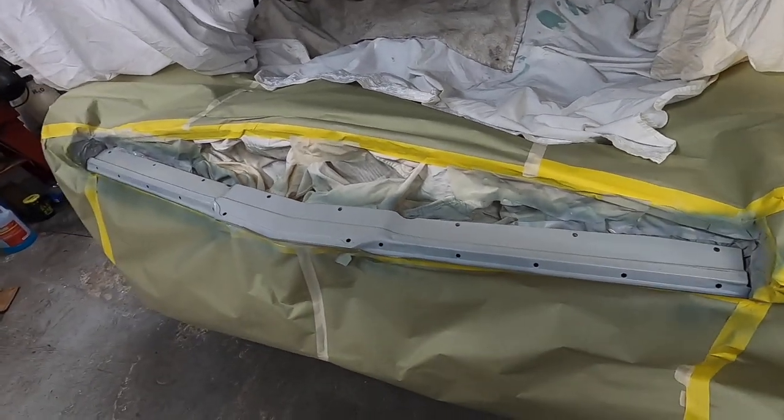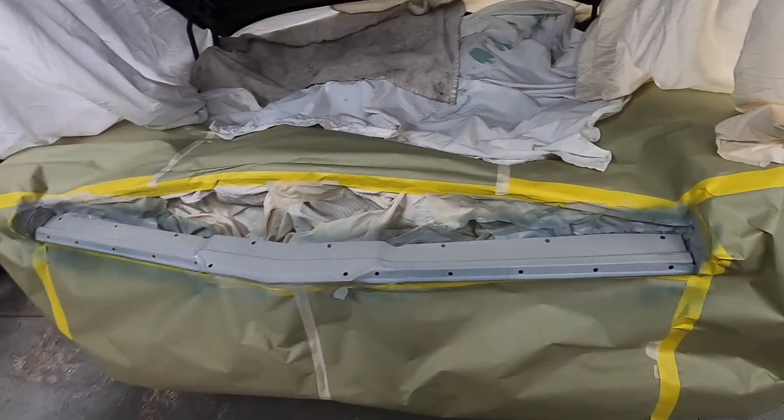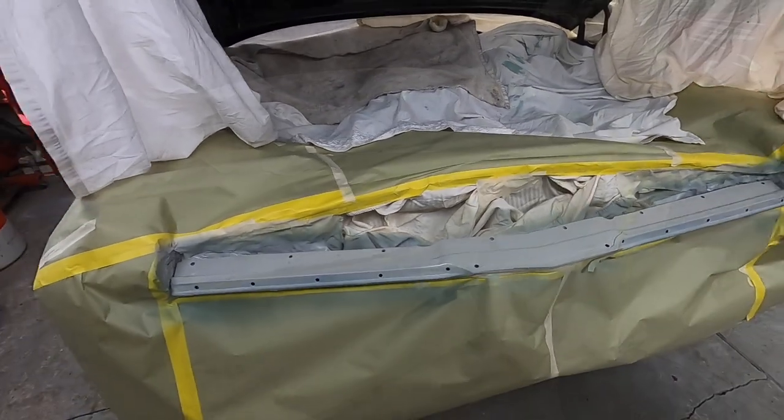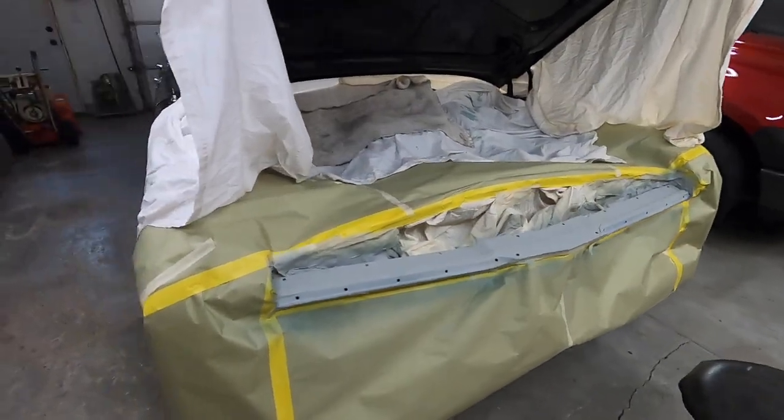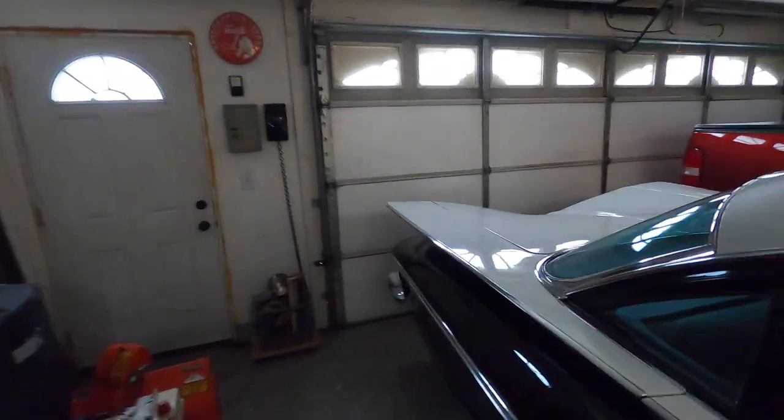It looks really good - you can't see where that dent was, and it's glossy now. I'm just really happy with the way it looks so far. But painting and stuff like that isn't going to happen today. I'm not going to put the truck out, and I'll show you why.